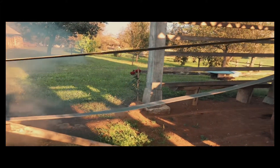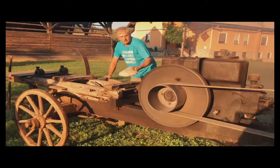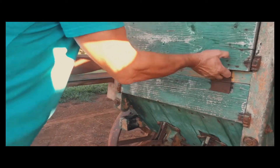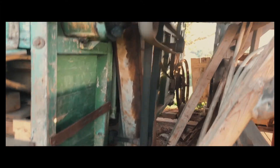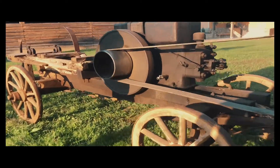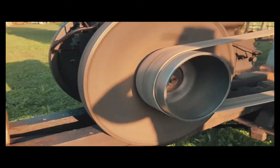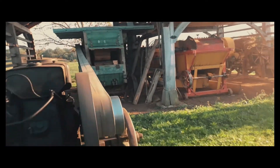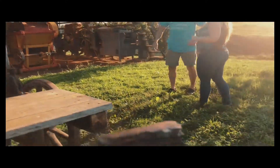Now look at the belt — it's going in there. Let's see things separate.